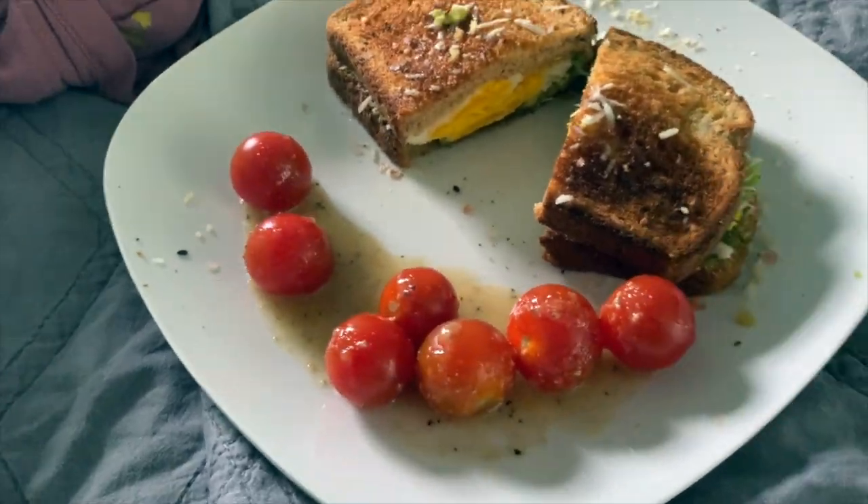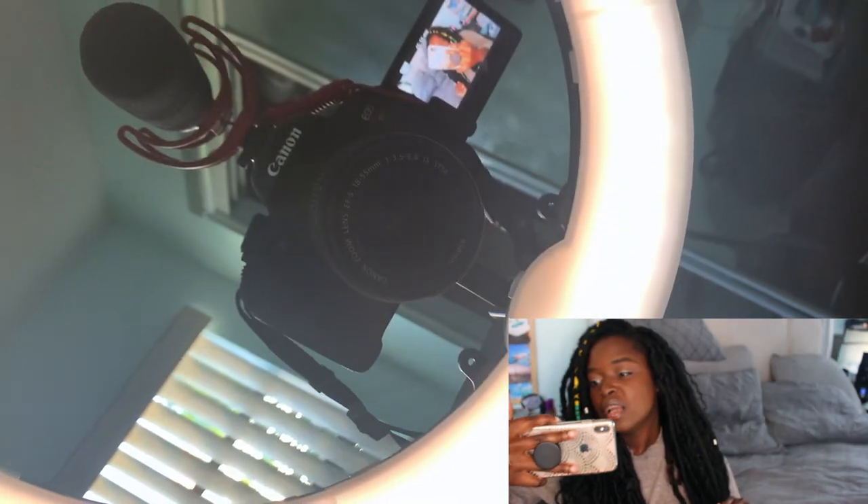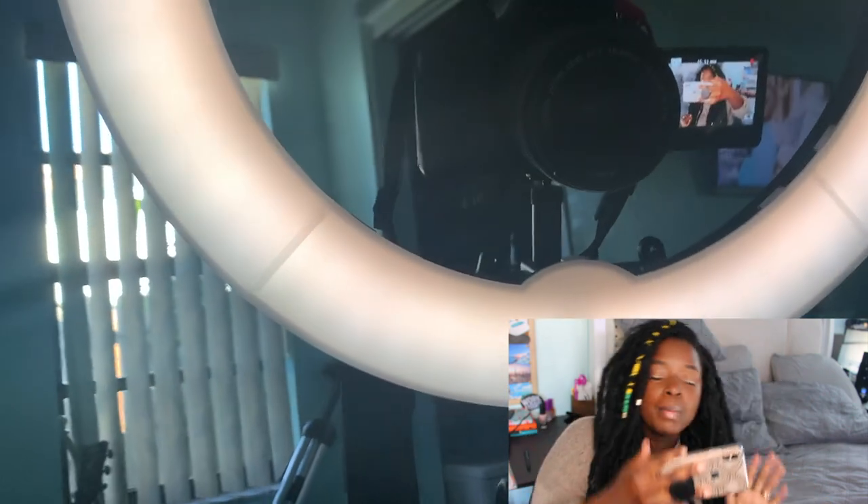The next thing I use is my iPhone XS Max. I do use my iPhone to vlog. I haven't posted any vlogs yet because I wasn't sure if you guys would be interested. I also use it to get my b-roll, so the clips you'll see of my camera and stuff are actually shot on my iPhone. Any overlays or b-roll clips you see throughout my videos are off my iPhone most of the time.